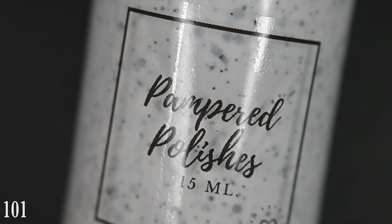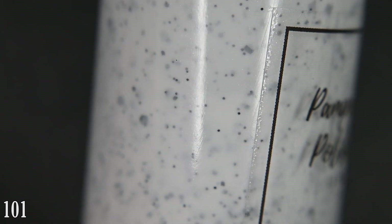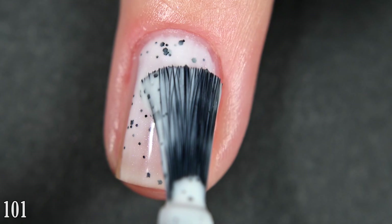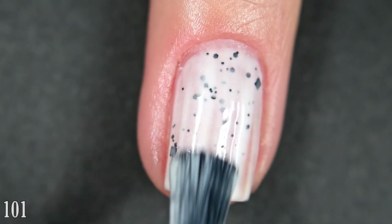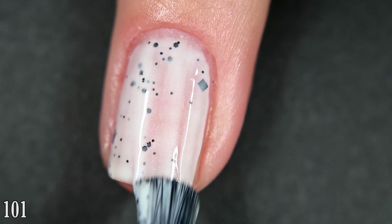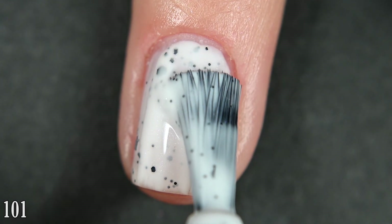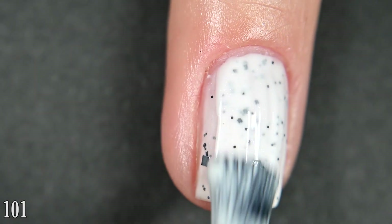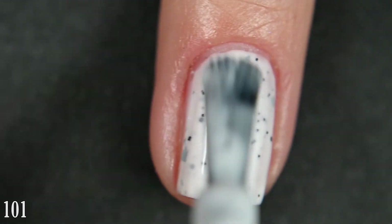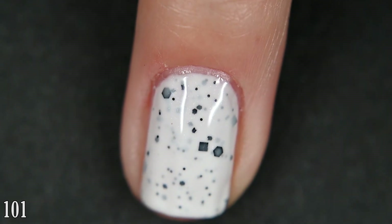First we have '101' and this one is a stark white crelly base with a subtle purple shimmer as well as a variety of black metallic glitter. This one is relatively opaque on the first coat, kind of typical of my white crelly formulas. You get a good amount of glitter out without any fishing or swirling. I did get full opacity in two coats. This purple shimmer is subtle but beautiful. You'll want a top coat to finish this off because it does dry with some texture, and removal takes a little bit of scrubbing.